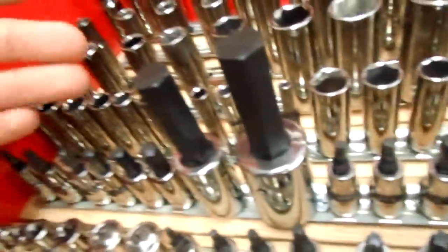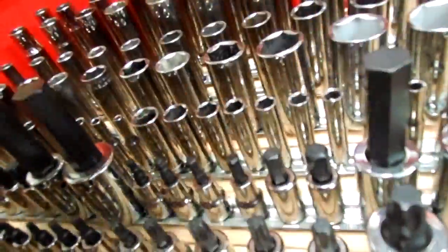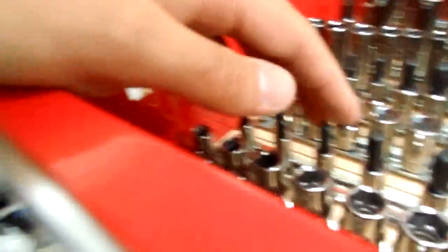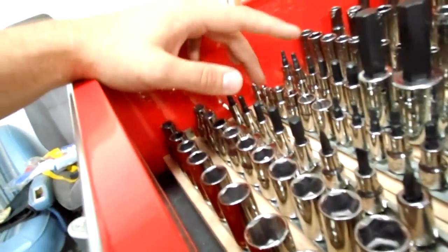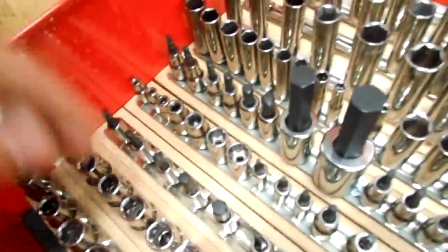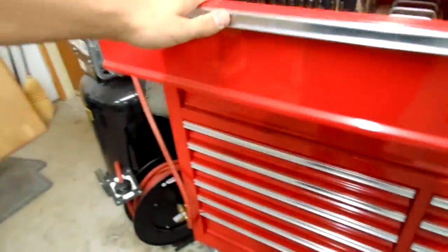You can obviously organize your sockets however you want. On this rail, I've got most of my hex bits — these are all three eighths and half inch drive hex bits, standard and metric. On this one here, I have my quarter inch hex bits, all standard. I don't have any quarter inch metric hex bits, and then screw bits — whatever. You get the idea; you can mix and match them however you like. It's pretty darn convenient.